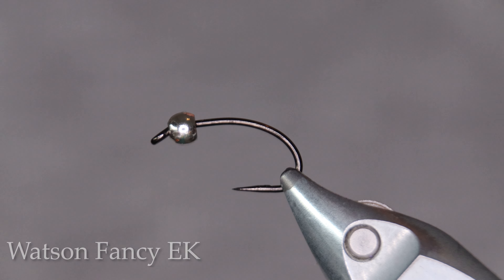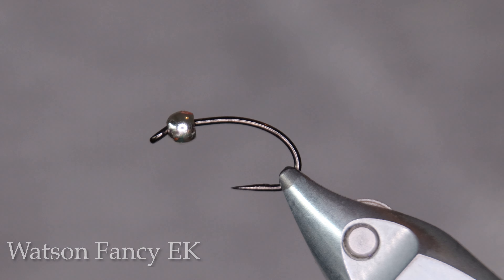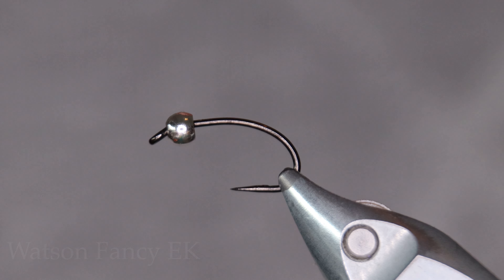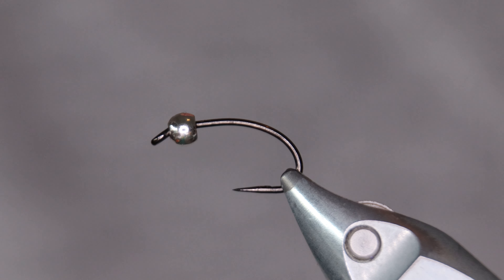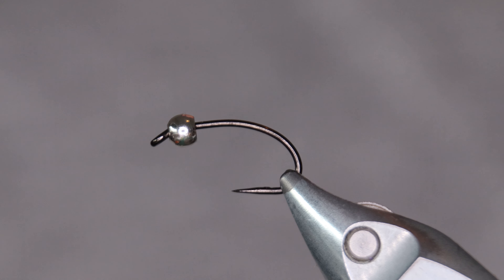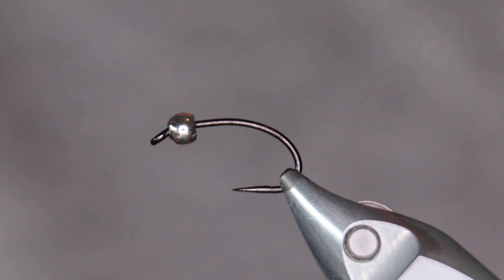Today I'm going to tie a version of the famous Watson Fancy — this is the nymph version. It incorporates a couple of things that seem to make trout go crazy here in Iceland. It's mainly the colors red and black, and we also have a white wing case on the fly.